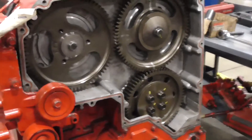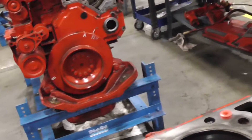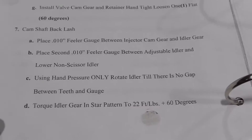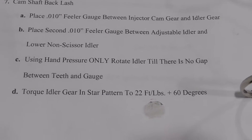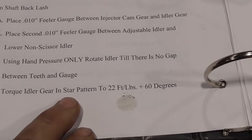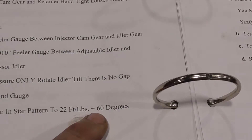On the idler gear, torque is 22 plus 60 degrees. This is for your upper idler gear — star pattern, 22 foot-pounds plus 60 degrees.